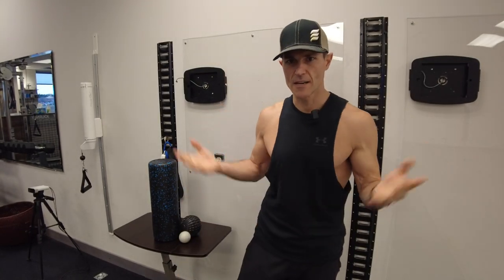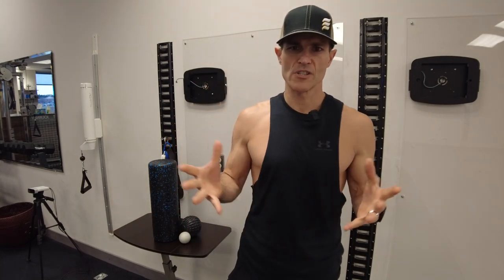Hey guys, it's Ryan with Fluid Health, bringing you another episode of Science Powered Fitness. Today we're going to talk about self myofascial release — what is it, what do you use it for, and when is it appropriate? Let's break that word down: self myofascial release means doing a technique to yourself.